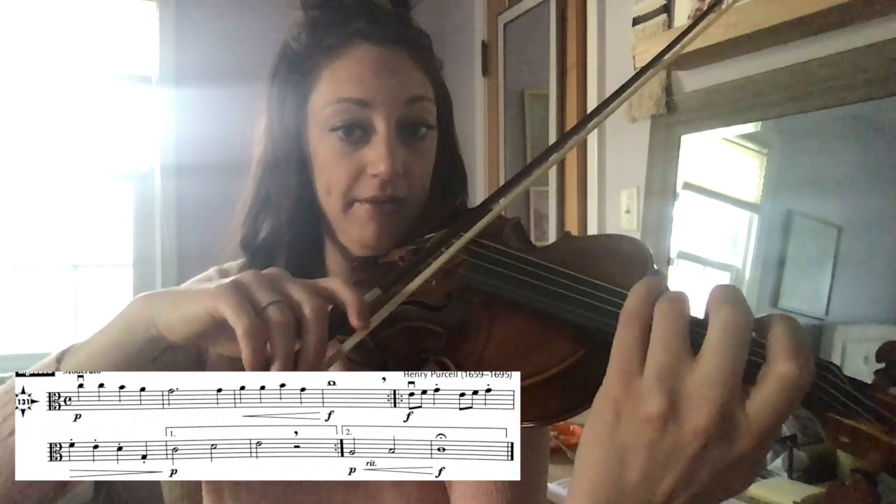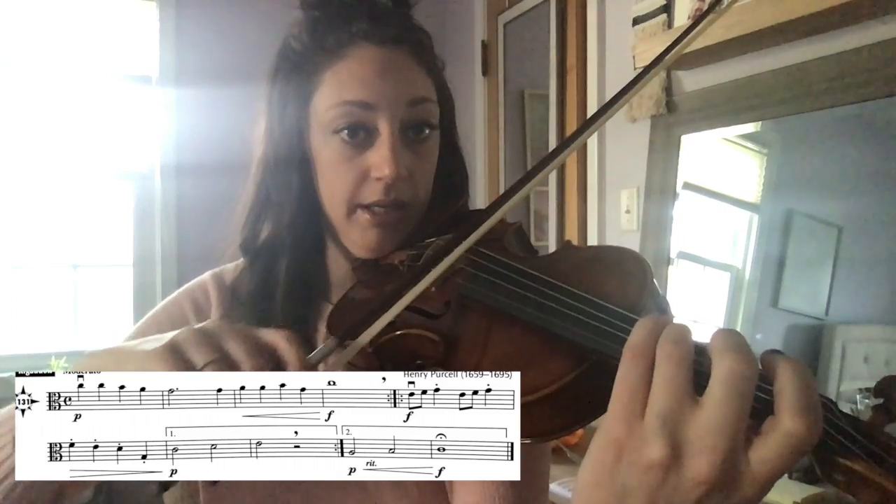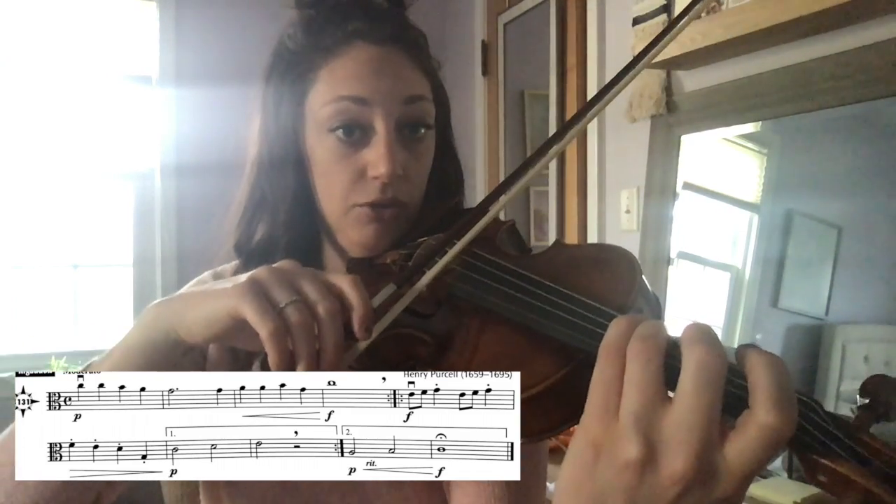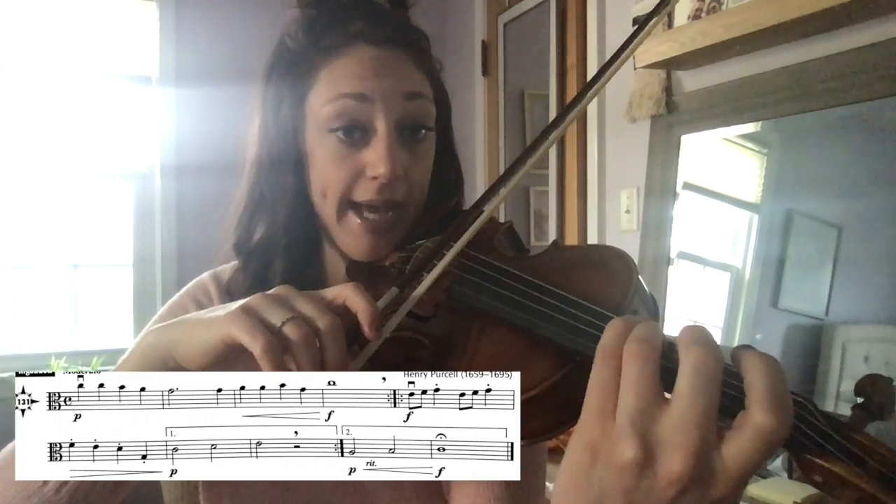In measure two, you have a dotted half note on G. One, two, three, four. So you change on beat four for the last note of measure two.